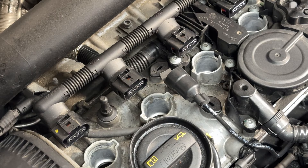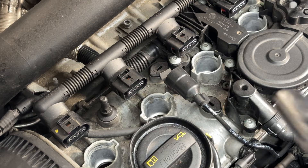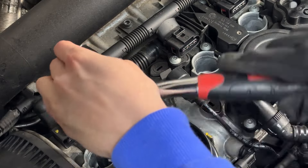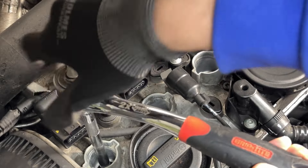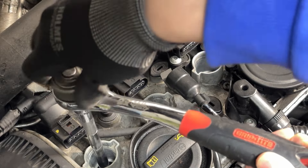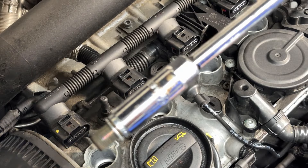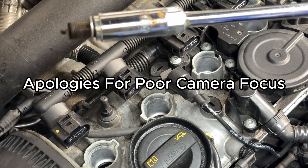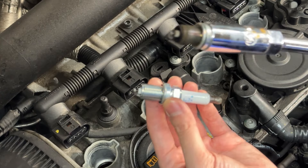Now that we've removed all four coil packs, grab your socket and the extension. You can do an inspection by looking into the hole. Once you get the plug out, pull it straight up. I'll show you what the new one looks like compared to the old one — it'll probably run much more efficiently now. The old one is pretty burnt.